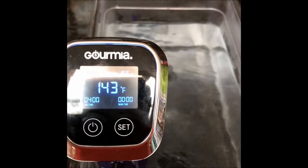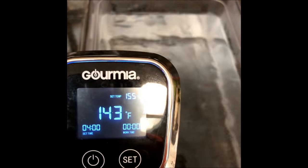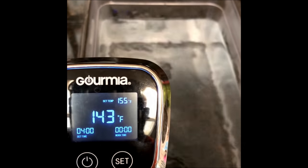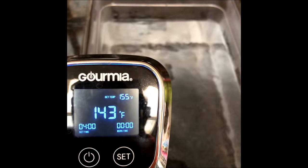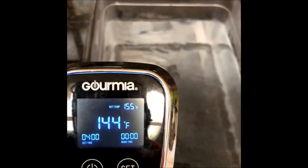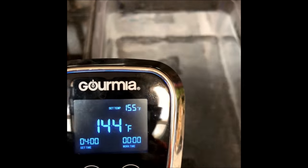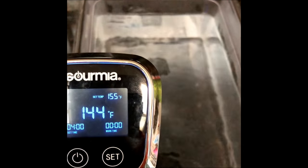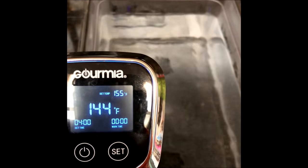I'm doing 155 today because I want to make sure I get most of the red around the bone cooked out. It's still safe to eat at a lower temperature because it's past the safe zone, but just for aesthetic sake — my family doesn't like to see red around the bone, they think it's raw. You eat with your eyes a lot of times and some people get freaked out by red meat, especially on chicken.